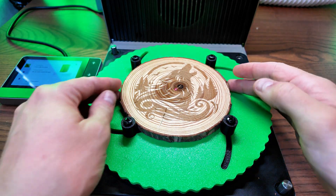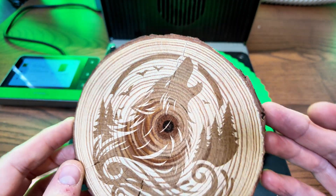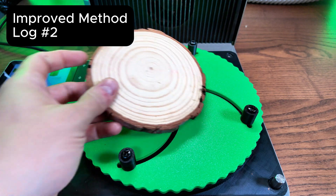Now there you have it. There is absolutely nothing wrong with this by the way — if that's what your engraving looks like it's fine. However we can make it better, and we are going to make it better.